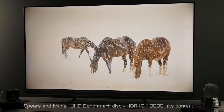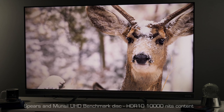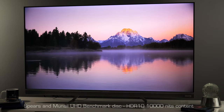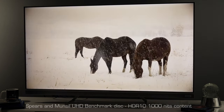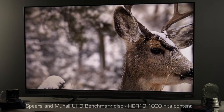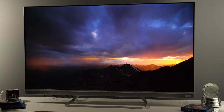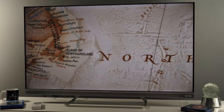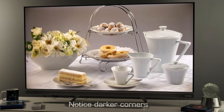Even though in Spears and Munsil test content mastered at 2000 nits or higher I did see a lack of detail in highlights, while watching actual content such as Mad Max: Fury Road on UHD Blu-ray I haven't noticed the EQ4 hiding the brightest details. On 1000-nit content, the tone mapping preserves bright details, which together with the wide color gamut makes watching HDR content a pleasant experience. The TV has a high ANSI contrast of 6000:1, giving good dynamic range, and the black level is quite convincing in a dark environment. The only potential distraction is the dirty screen effect visible on my unit, though like backlight uniformity, these effects vary from unit to unit.